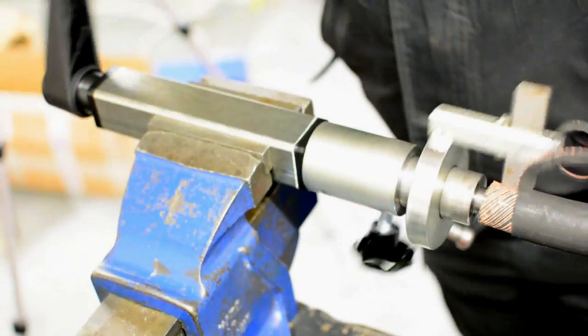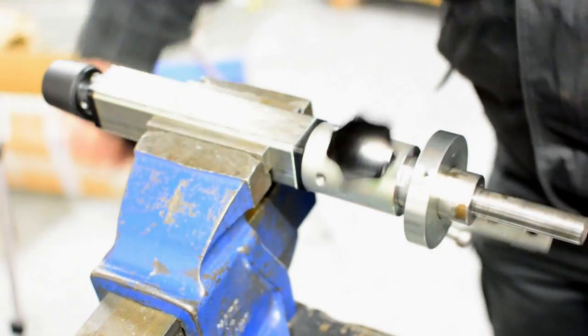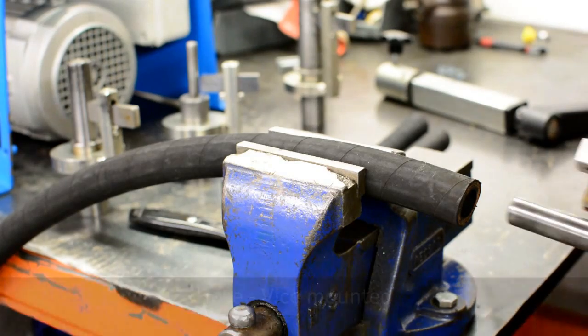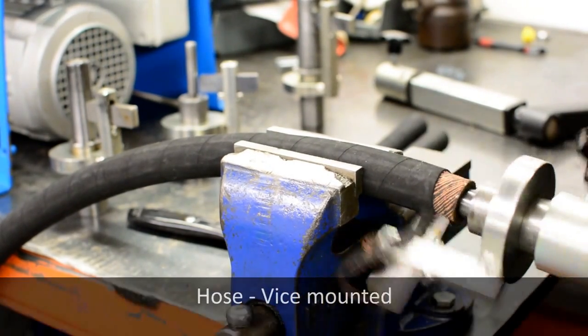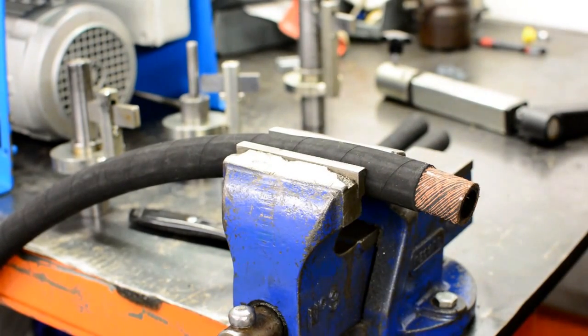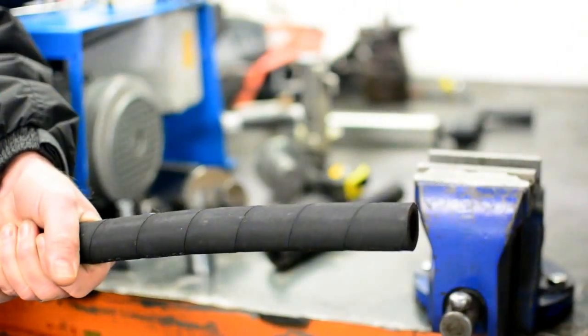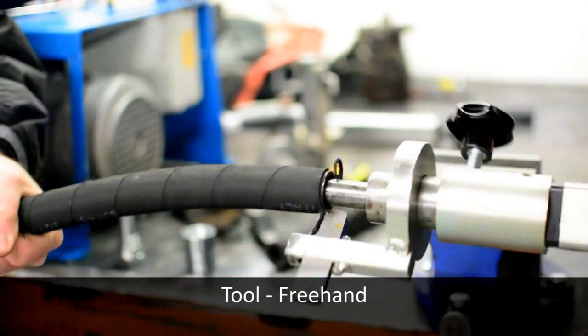The tool can be used mounted in a vise, as shown, and by securing the hose in a vise. Another huge advantage is that in the field the tool is that simple to use you can scythe the hose manually with just two people.